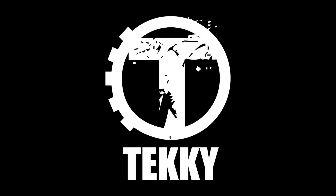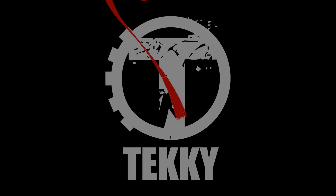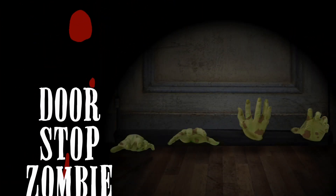Hi there! Welcome to Techie! The purpose of this instructional video is to show you just how quick and easy it is to set up your doorstop zombie hands.